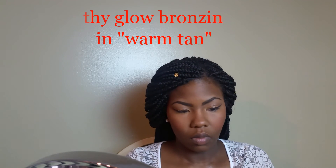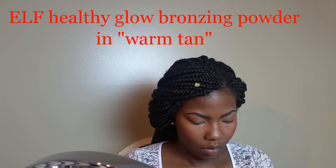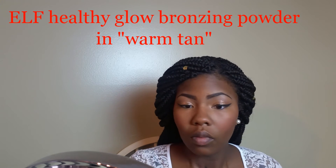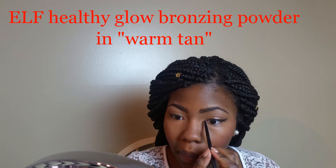Now I'm going in with my blush — these are my two favorites, basically my everyday blushes: Max Factor Amber and Rose, and NYX Cinnamon, just to give my cheeks a nice natural flush of color. I really love this combination. It's so crazy because I used to think I didn't like blush, and then when I tried a warm blush I was like, I love this stuff! This is the ELF Healthy Glow bronzing powder in Warm Tan.